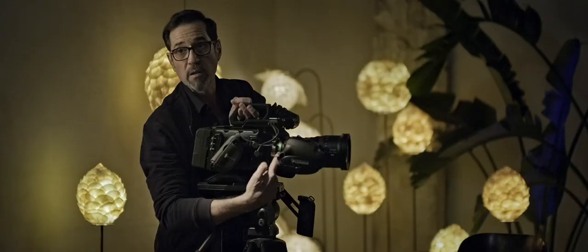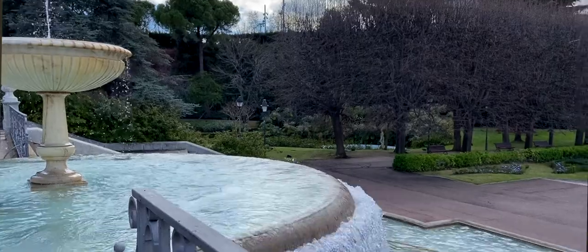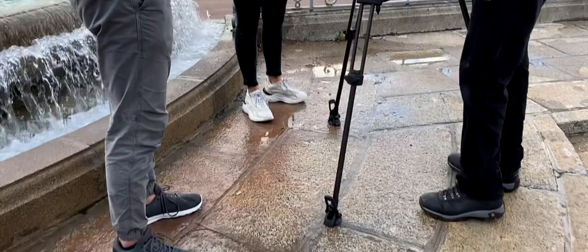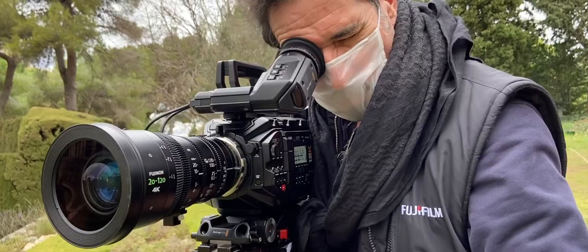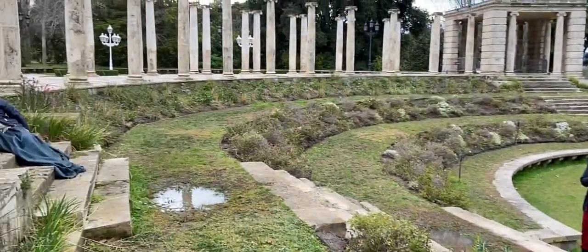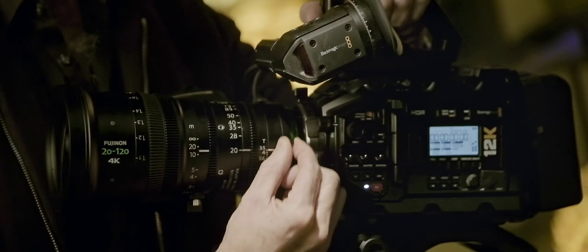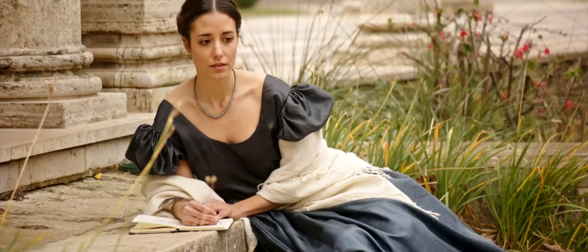The lens has a back focal flange adjustment that you can adjust in the field without the need of shims. This is very practical because sometimes you get a vibration, a temperature change, or things that will throw off the distance between the back lens and the sensor. Being able to adjust that on set is very practical. The lens also has a macro function, which extends the already close minimum focus range of 1 meter and 10 centimeters. With the macro control, you can adjust that working distance down to 40 centimeters.